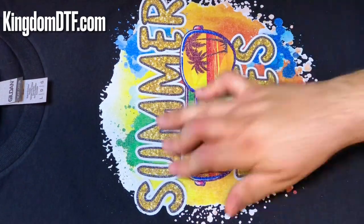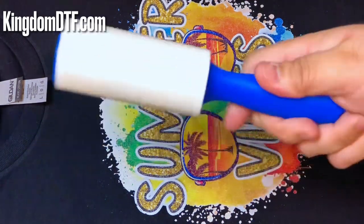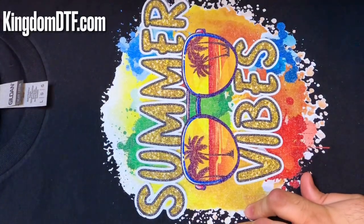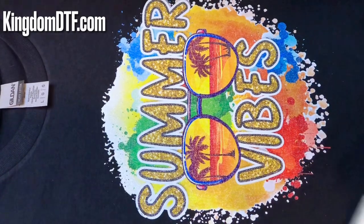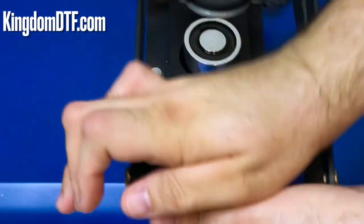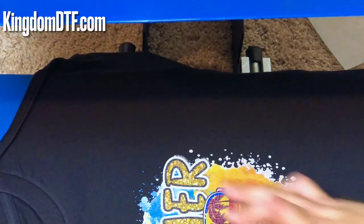Let me go ahead and put the Teflon sheet on this one and do the final press right here. You need a roller like this one. You're going to have a little bit of glitter on the edges, so just take it off — and there we go, super clean. Let's press this one for 10 seconds — that's the final press, at 350, not 325. The way I see it, the glitter needs a little bit more time because of that second coating.